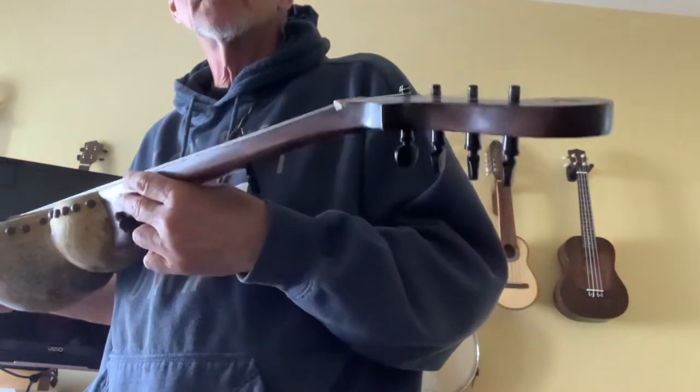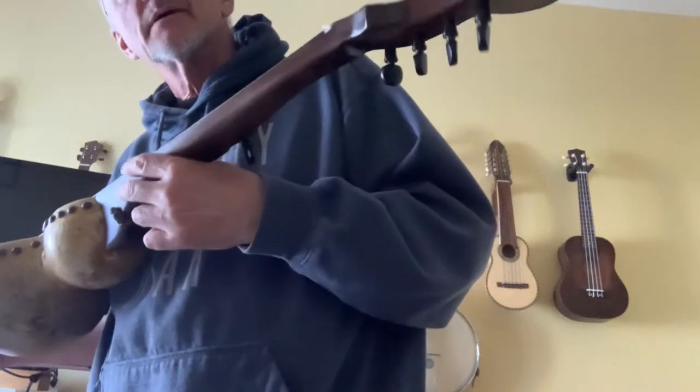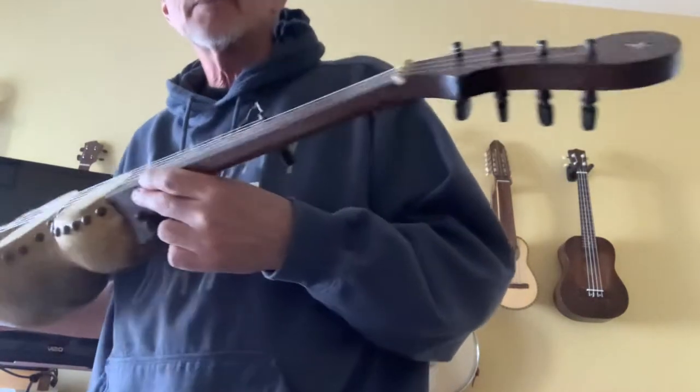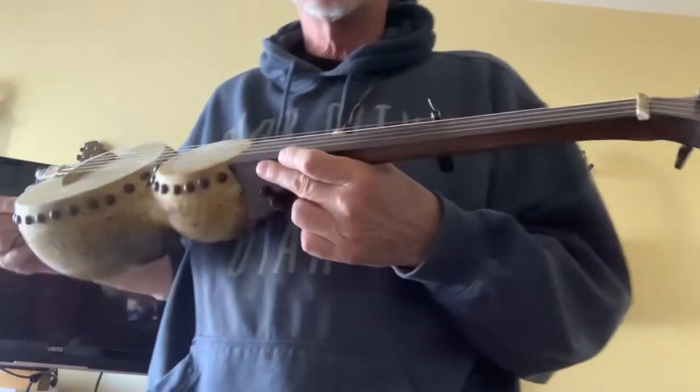These violin style tuners are actually geared tuners. They look like the old friction style, but they're modern geared tuners.